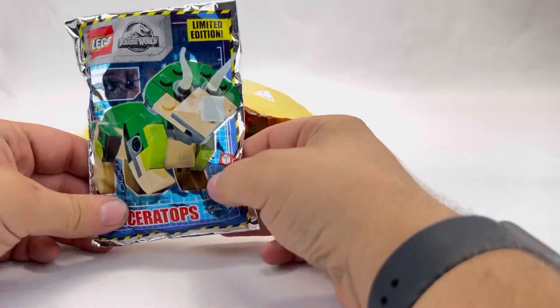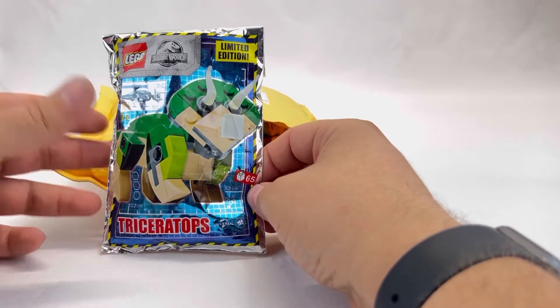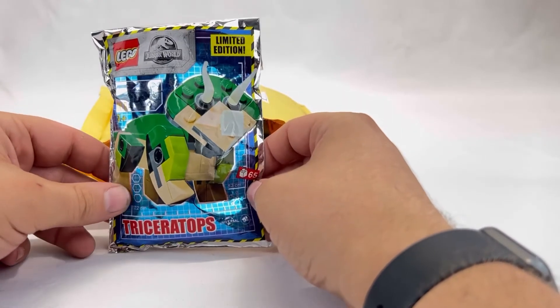Next up on the list is a Lego Jurassic World Triceratops — another brick-built dinosaur. My son might actually have fun with these. I'll build them both and let him have them so they can fight each other, since one eats plants and one eats meat.